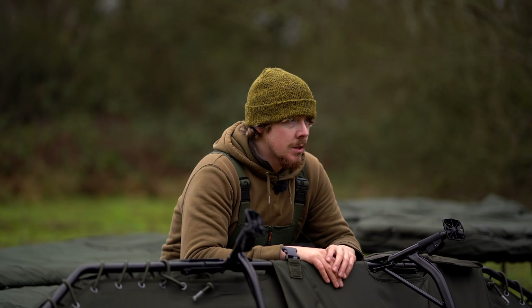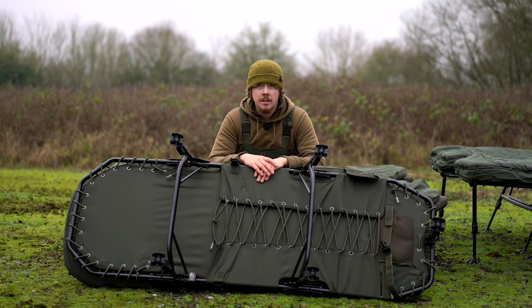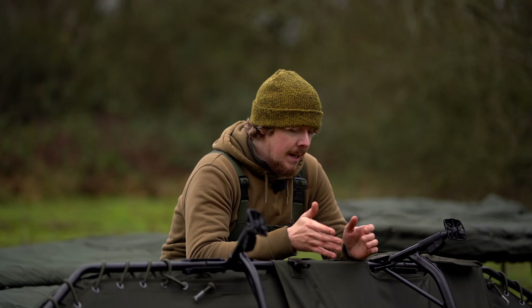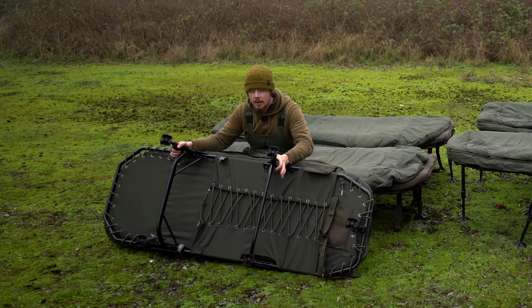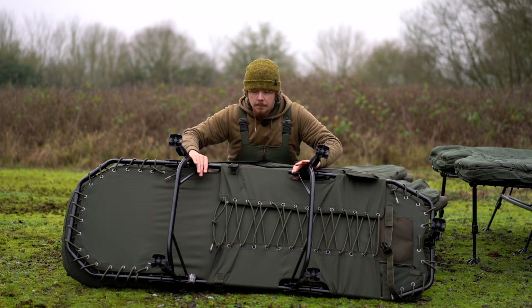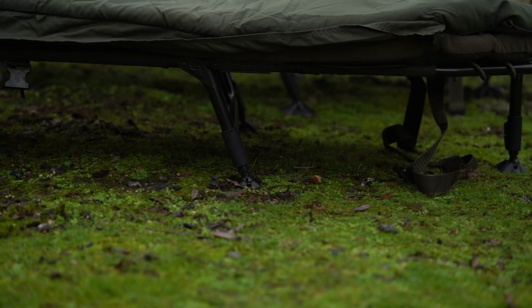Before moving on to comfort, it's worth noting how sturdy and strong these bed chairs are. I've personally owned Indulgence bed chairs for the last five or six years and never had any issues - maybe the odd bit of paint flaking off from heavy use, but nothing has ever sagged or given way. The frame is nice and strong, and all bed chairs feature the same push lock system on the adjustable feet to easily level the bed chair. There are two sets of double feet around the main part of the bed chair where most of the strain is.